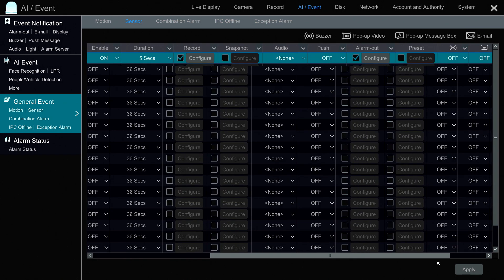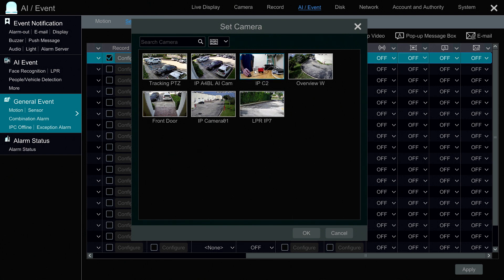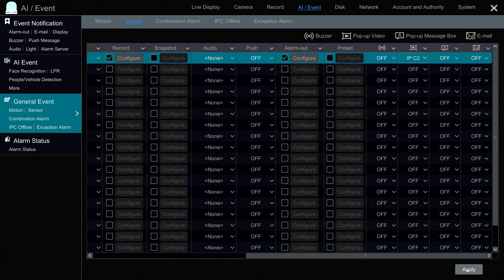The last thing I'm going to do is set up the pop-up video. I'm going to set it up for the Viewtron IPC2 — the little IP camera that I have sitting on the desk there that's going to be monitoring the strobe light. When I'm done, I click Apply and then close out the screen with the X in the upper right.